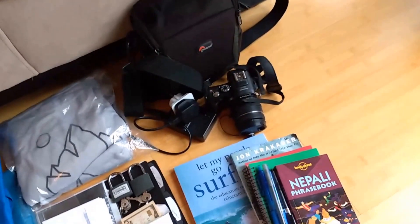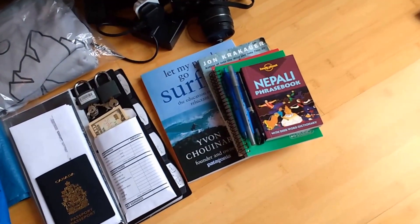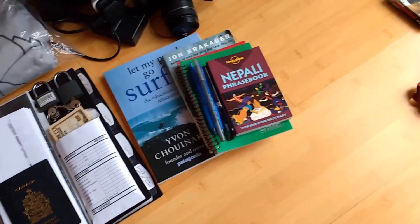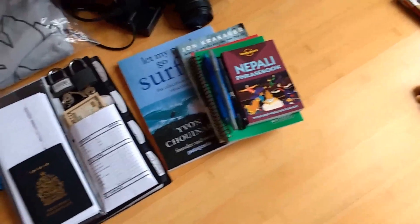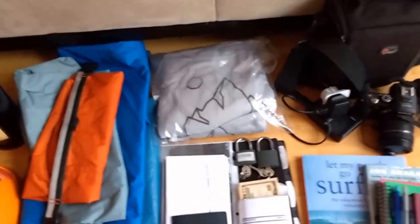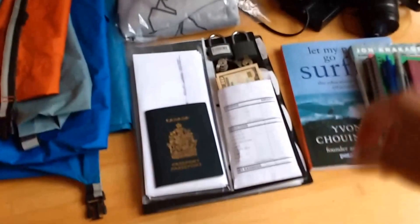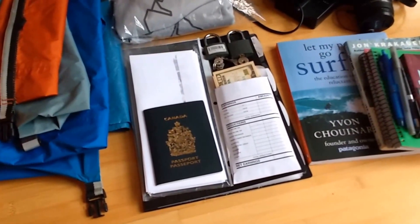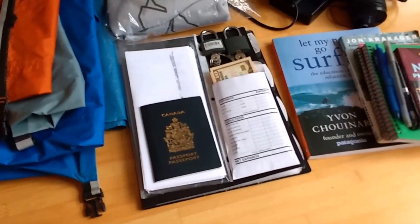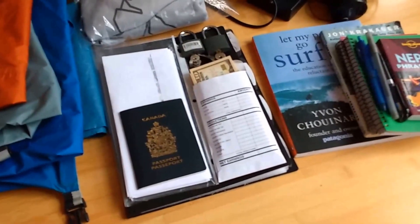Camera gear and recharger, a bunch of notepads, a couple of books to read — 'Let My People Go Surfing' and 'Into Thin Air' — and a Nepalese phrase book, which is always useful. Also some promotional material for Outdoor Explore: t-shirts made for the expedition.